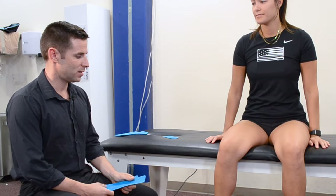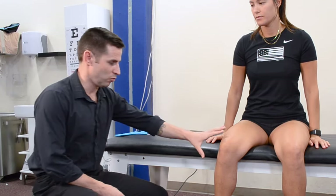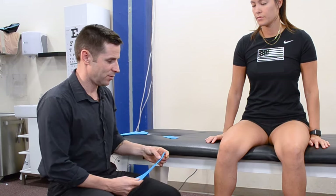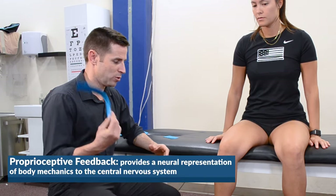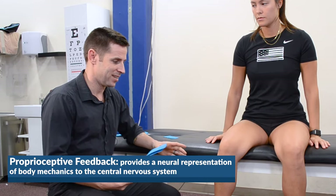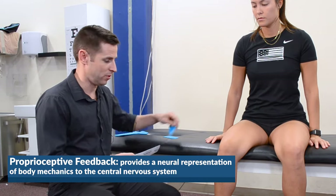The first tape job we're going to do is of the knee — we're going to do the right knee here. This is a standard kinesio taping for the knee and it's just going to provide some proprioceptive feedback so the patient's knee — at least they feel some stability in there.